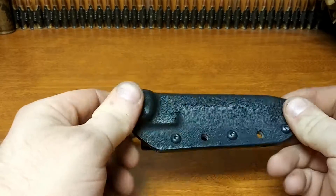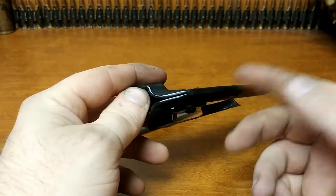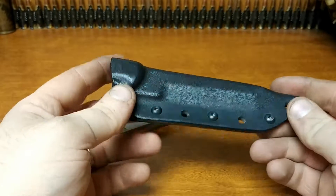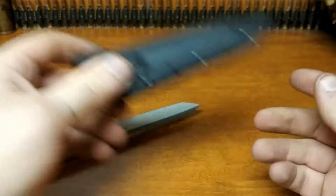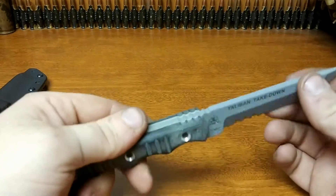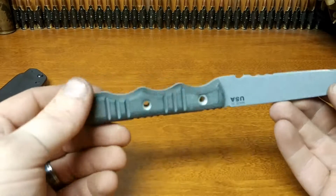Not much else to say about the sheath — it's nice, well built. It has three retention screws so you can take it apart and clean it out. Haven't had to do that yet, but it's well built and has been through quite a bit already.